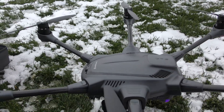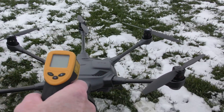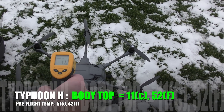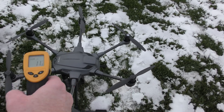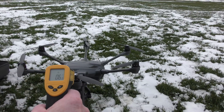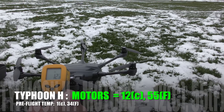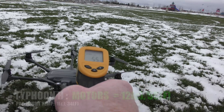First thing I'm going to do is turn the power off on it, then shoot the top and see what it is. It's warmed up — it's 11 degrees Celsius, which is 52 Fahrenheit. And if we take a look at a motor, the motor's gone up to about 10... I can see the laser pointing right at the motor. It's 12 degrees Celsius, which is 55 Fahrenheit. So the motors have heated up slightly.